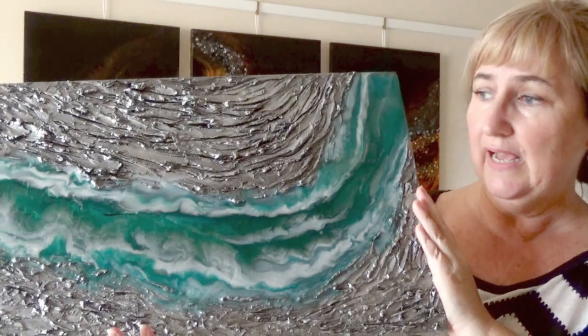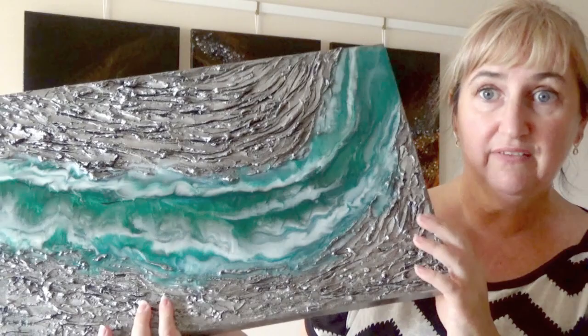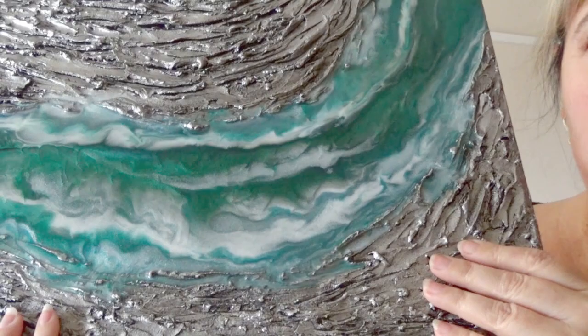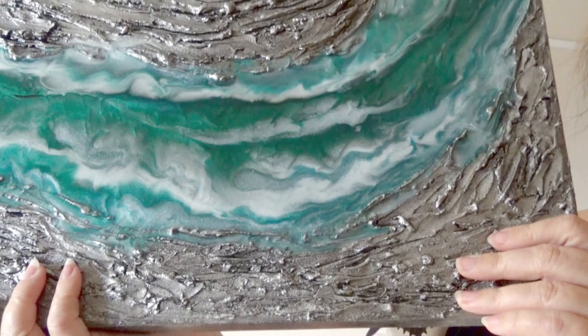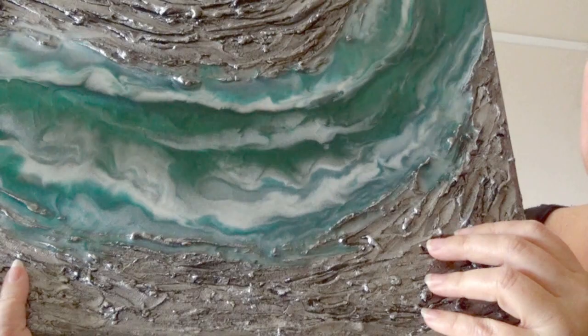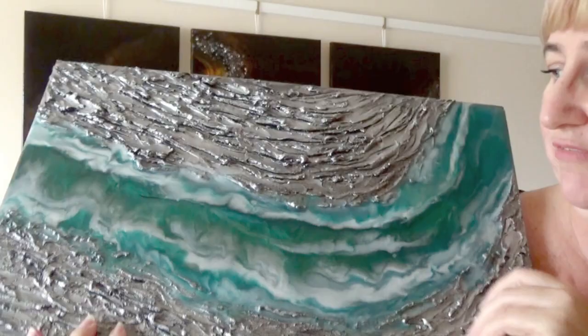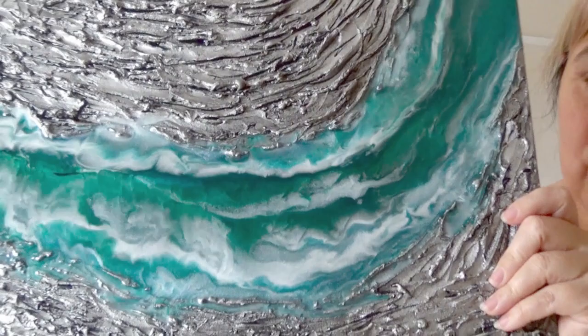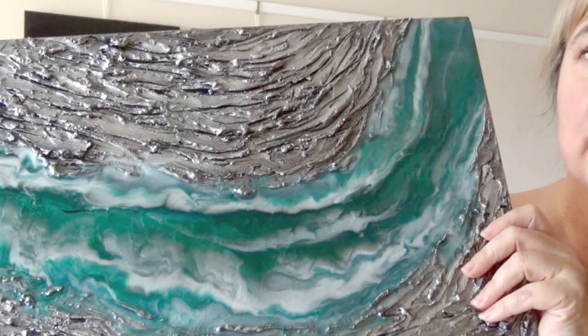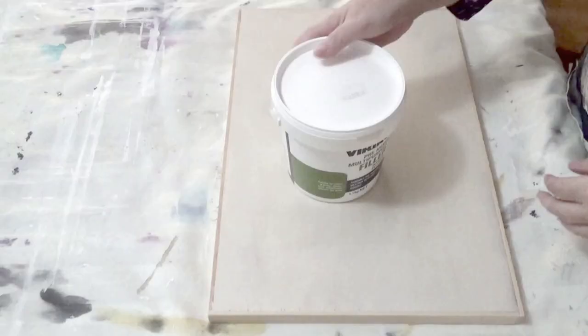Today we're going to be looking at this little piece. This piece is very very simple. What I've done here is I've actually used multi-purpose filler to create the texture. So rather than making my own texture paste this time, I've used straight out of the tub some multi-purpose filler. Then I've just created a little river here and run some resin through the centre. It's quite a quick and simple texture, one that you'll very quickly be able to adapt to create your own pieces. So without further ado, let's get on with the video.